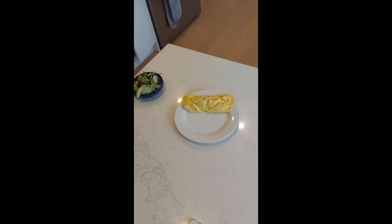There's your omelette. Nice little side salad — just what you need for your lunch or dinner. Talk to you again soon.